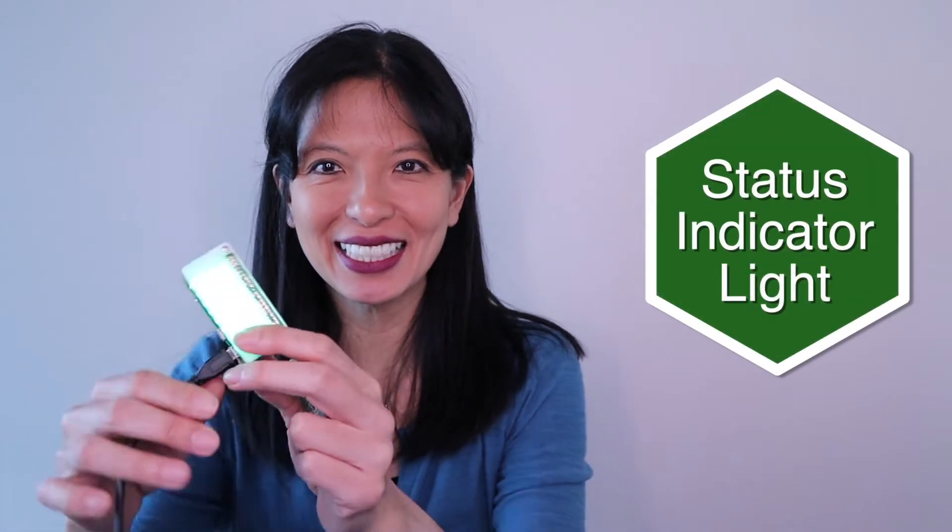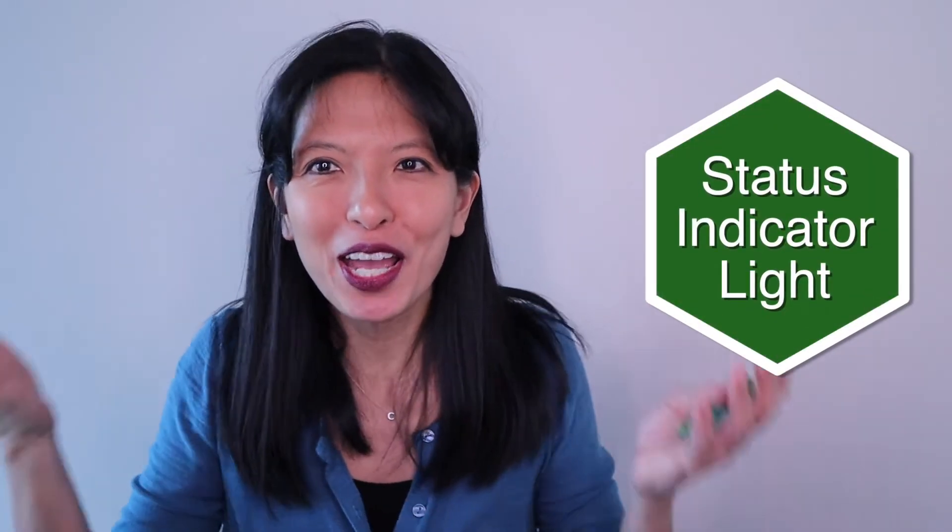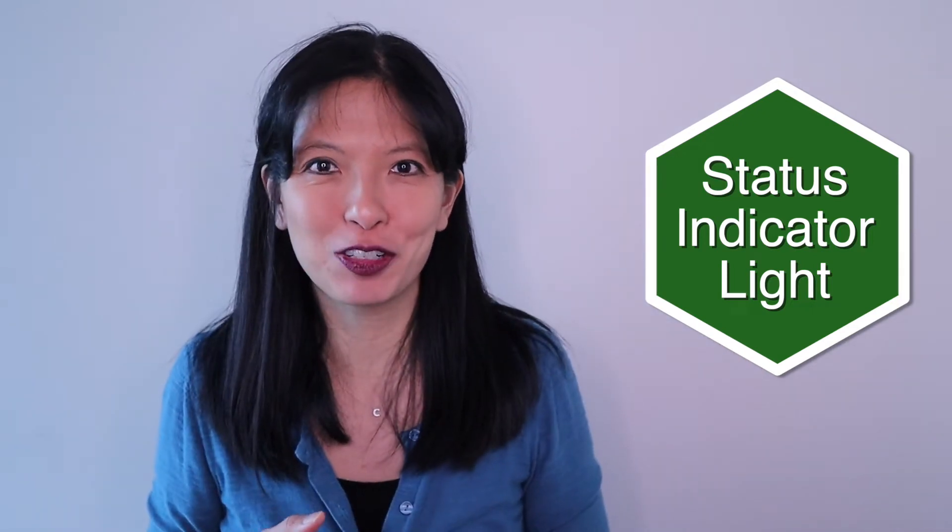Hello, my name is Caroline, and in this video I'll show you how to make your own status indicator light. You're probably wondering why you would need one. With the global pandemic, a lot of us are working from home with a spouse and kids in the next room. Wouldn't it be great if we had an indicator outside our office that let our kids know when we are in a meeting and not to disturb us?